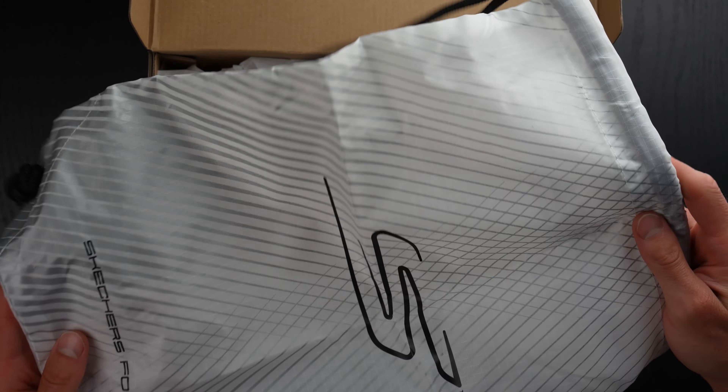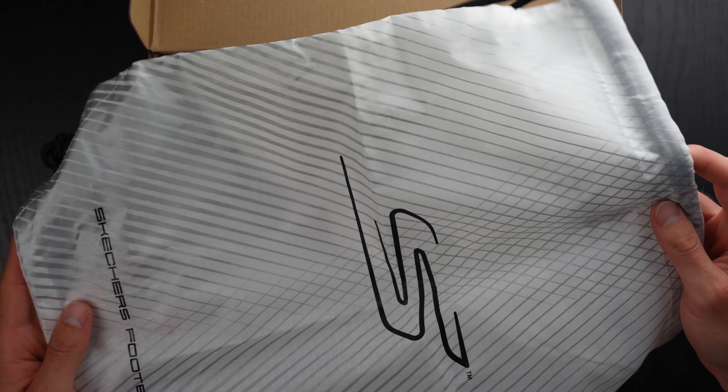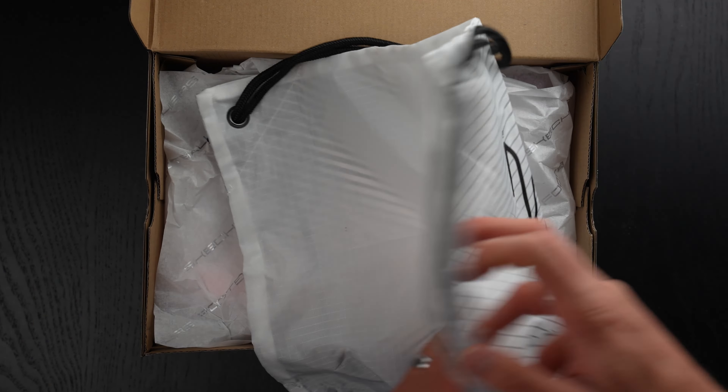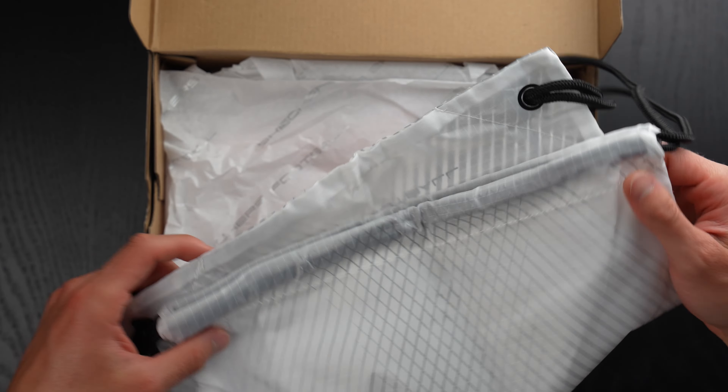You can see that this is a very Nike-esque bag. There is nothing about this that says Skechers — this basically feels like a Nike bag, which is very, very funny to me.